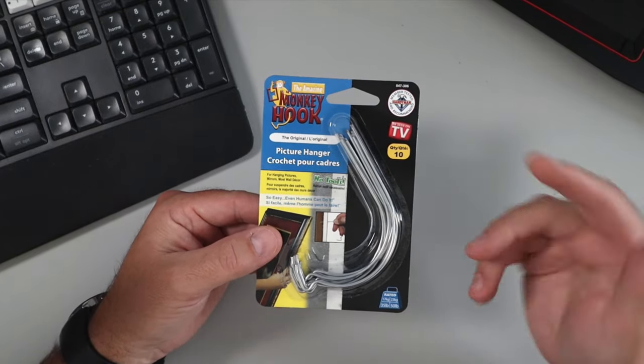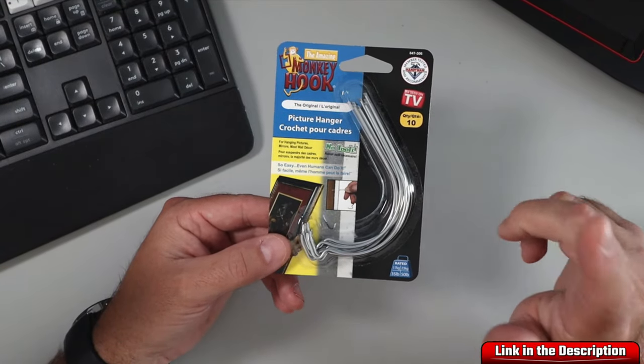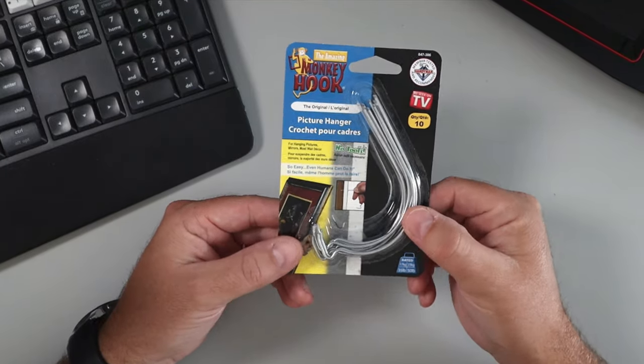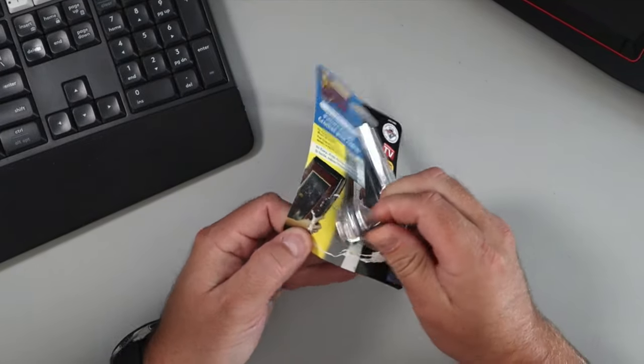These are the amazing monkey hooks original version, amazing for hanging pictures, mirrors, and wall decor. These ones are the 10-pack and they're rated to hold 35 pounds each. No tools are needed. Let's go ahead and open these up.